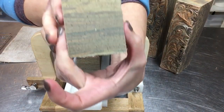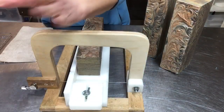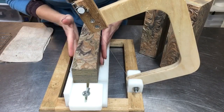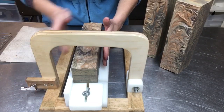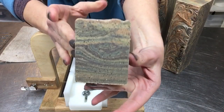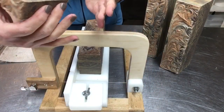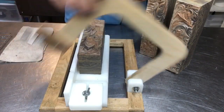Oh my goodness — I think it worked, you guys! I was trying to keep my hopes down and not get them up too high, but that is better than I was expecting. Oh my word — I think it looks like wood! That's as close as I hoped to get. I'm so tickled! Let's keep cutting and see how the rest go.